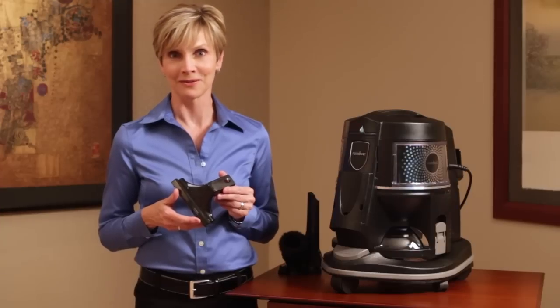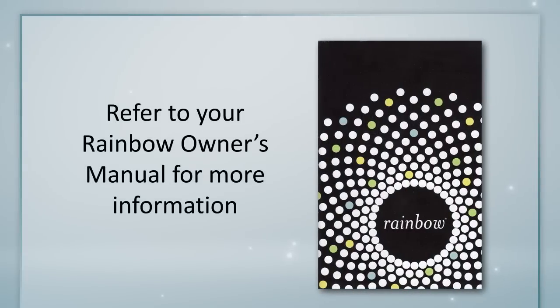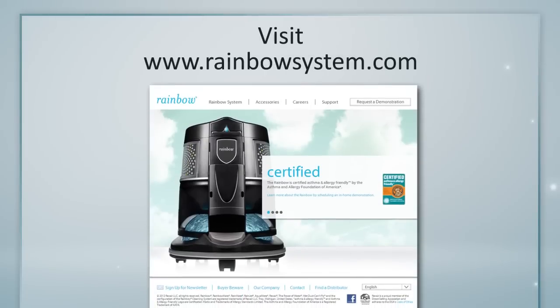You can discover more helpful cleaning tips by referring to your Rainbow owner's manual, as well as by visiting our website at rainbowsystem.com.